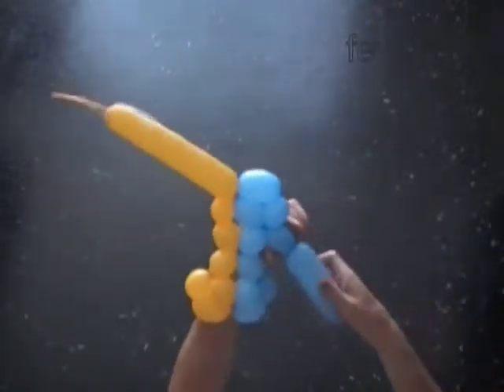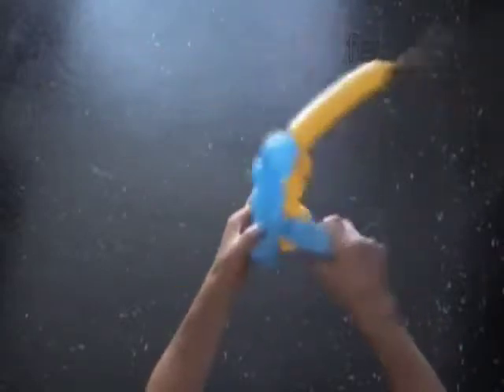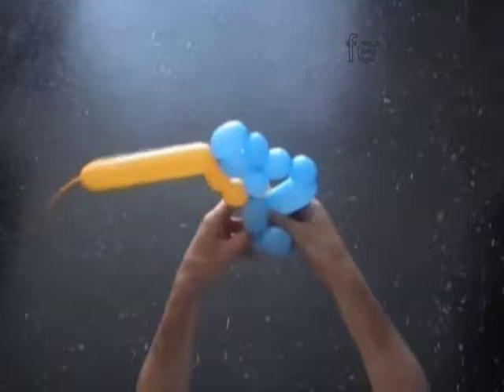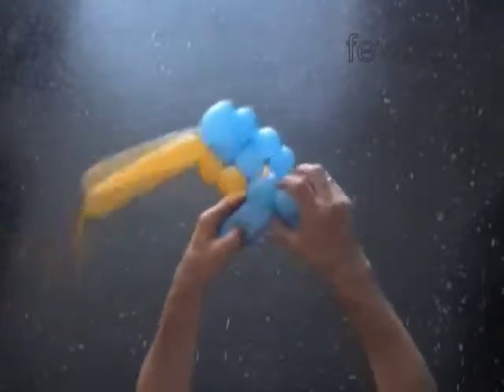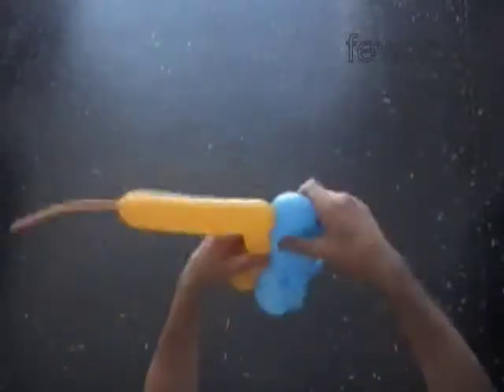Now we twist a chain of the next two blue bubbles. Lock both ends of the chain of the first ten blue bubbles in one lock twist. Again the hard part — we have to pull the rest of the blue balloon through the loop of bubbles.